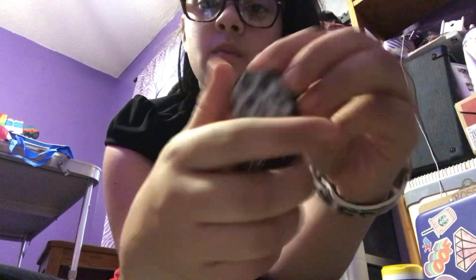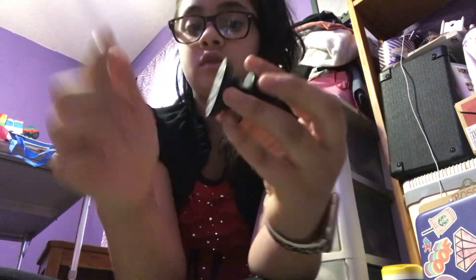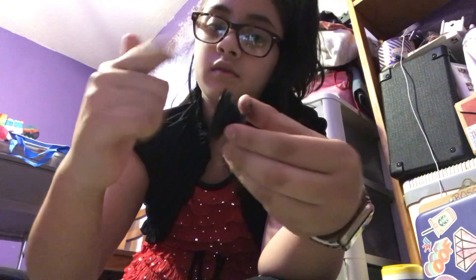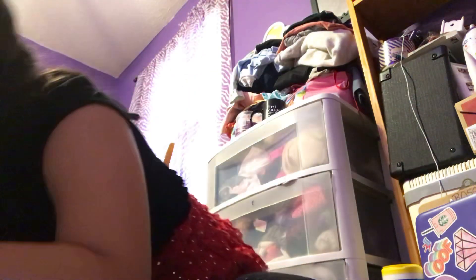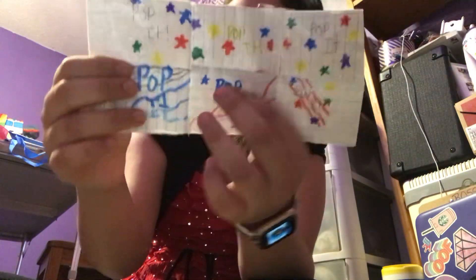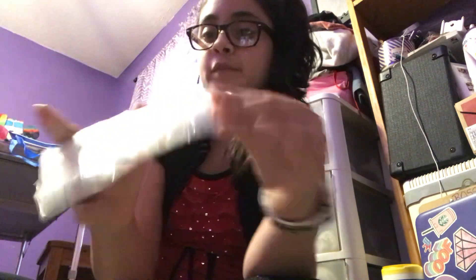And then we have this pop socket, that I like doing this — I like pulling it out and pulling it back in. It gives you something to do with your hand. I like to do this a lot with it — really satisfying. And I still have it here. And then I don't know if I showed you guys this, but it's just my DIY poppet that I made.